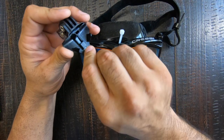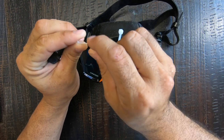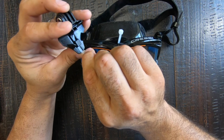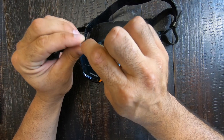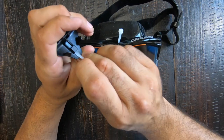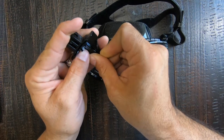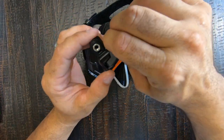When we feed the zip tie in, we want to get it to come around this corner, so you're gonna have to kind of bend the zip tie just a little bit to get it to feed the right way and make that tight corner. All right, there we go — now we've got it in and we can start bringing it around.